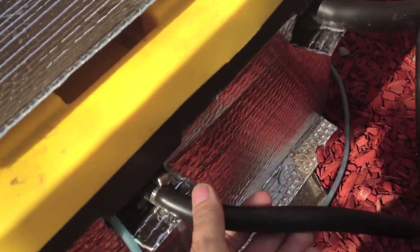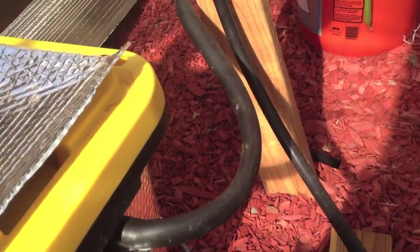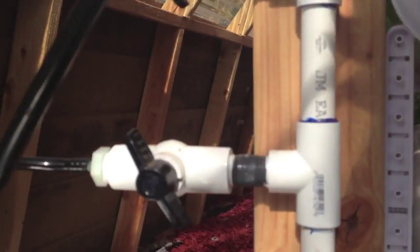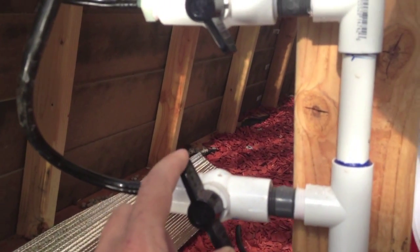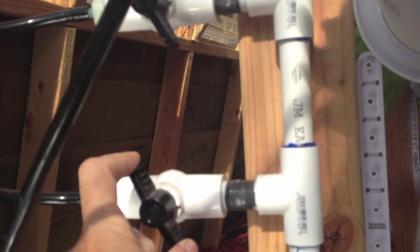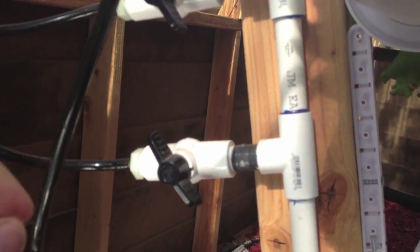My feeds — as with all my systems — I have a half-inch tube coming out of the reservoir going into a manifold system. The way it's set up is I can control the flow to each rail, as well as shut it off if I need to take it out and clean it, so the rest of the system keeps running.